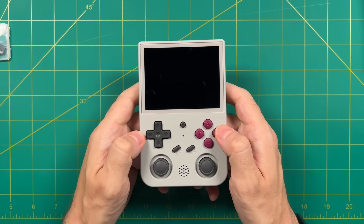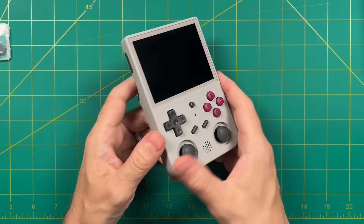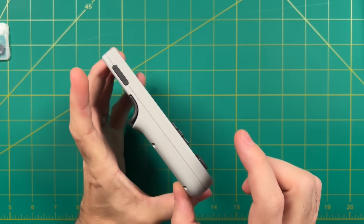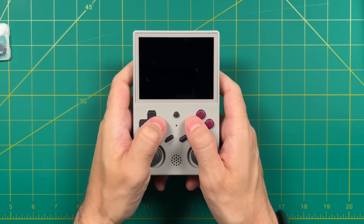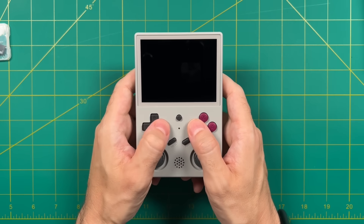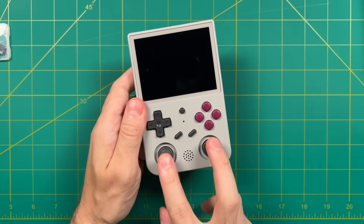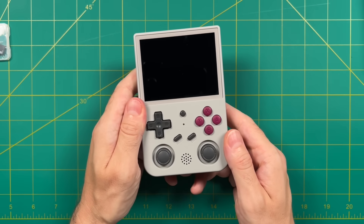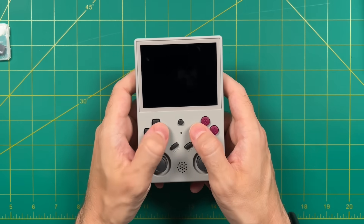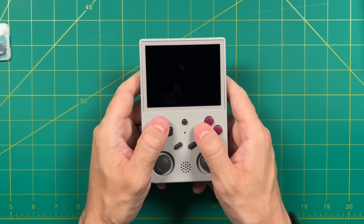Using just the left analog stick is fine, but the moment you try using the right analog stick as well, it's not going to be a great time. That said, the majority of the time you'll be using the D-pad and face buttons anyway, and those are just fine. So overall in terms of ergonomics, I'd give this device a 6 out of 10. The D-pad and face buttons are good, the left analog works well, but the vertical form factor is a bit cramped and having two analog sticks at the bottom just doesn't make sense.